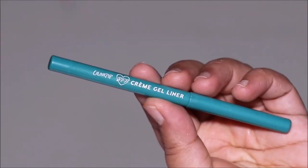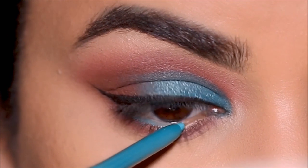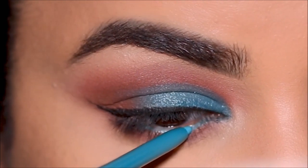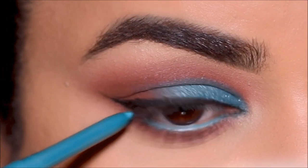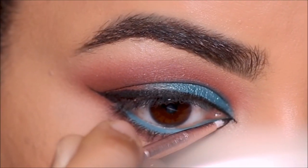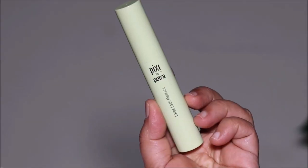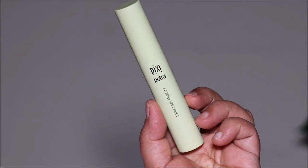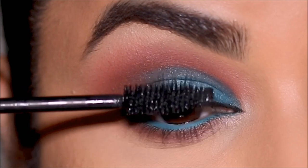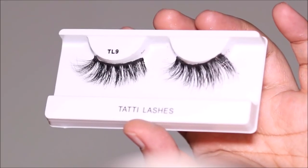In my lower waterline I'm going to be using a turquoise eye pencil — this one's from ColourPop. Then I'm going to slightly extend the eyeliner in the inner corner joining it with my lower lash line, which gives that extended cat eye look. I'm finishing up with some mascara, but before that I'm going to curl my lashes. For mascara I'm using the Pixie Large Lash mascara, which is a brand new one. For lashes I'm going to be using the Tatti Lashes in TL9.